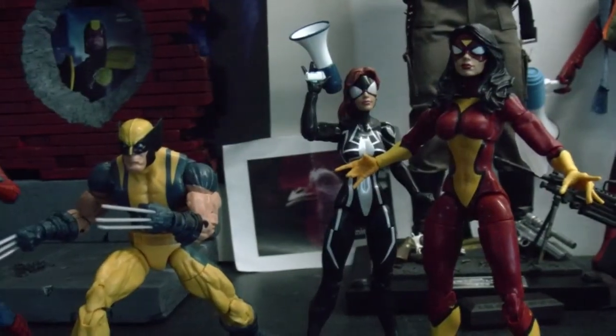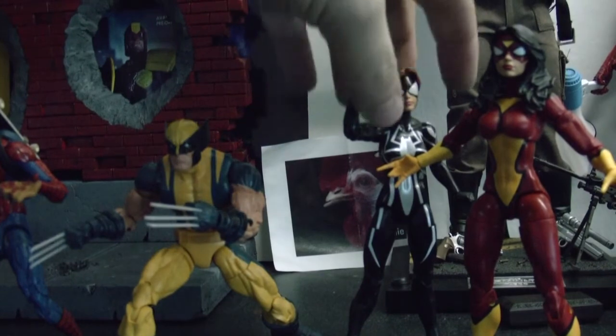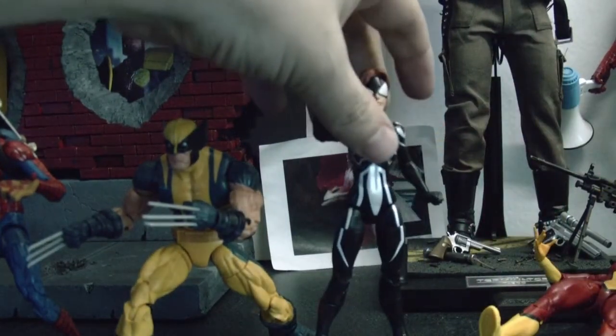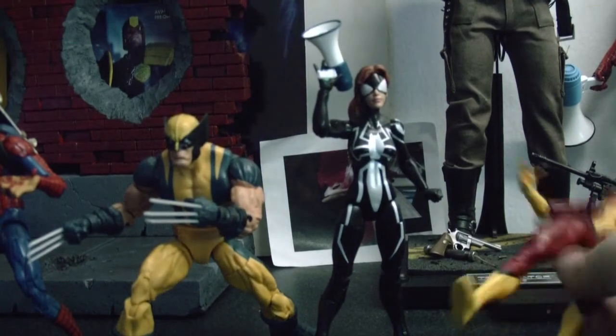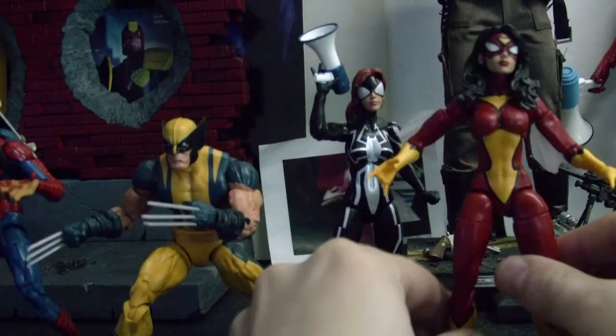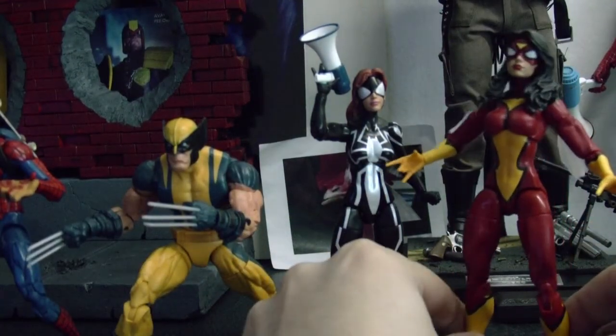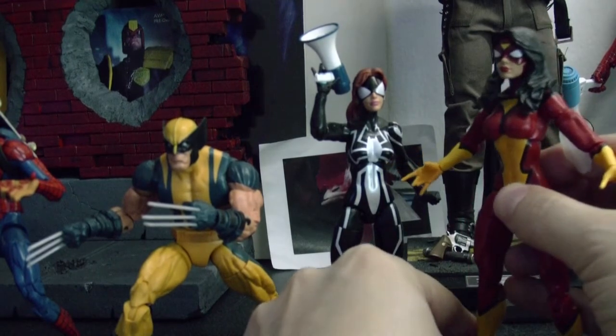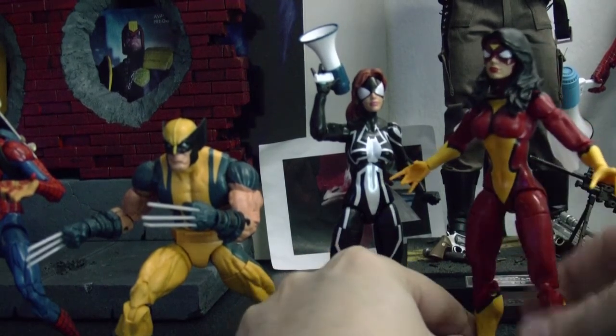Stay tuned for more reviews. I'll probably do a review on this figure right here cause I didn't do a review on her. They fall easy, man — I'm gonna have to buy some of those little clear plastic stands but I just don't know where to get them. So if you guys know where, let me know. I think I saw them on BigBadToyStore but I don't know what they call them.